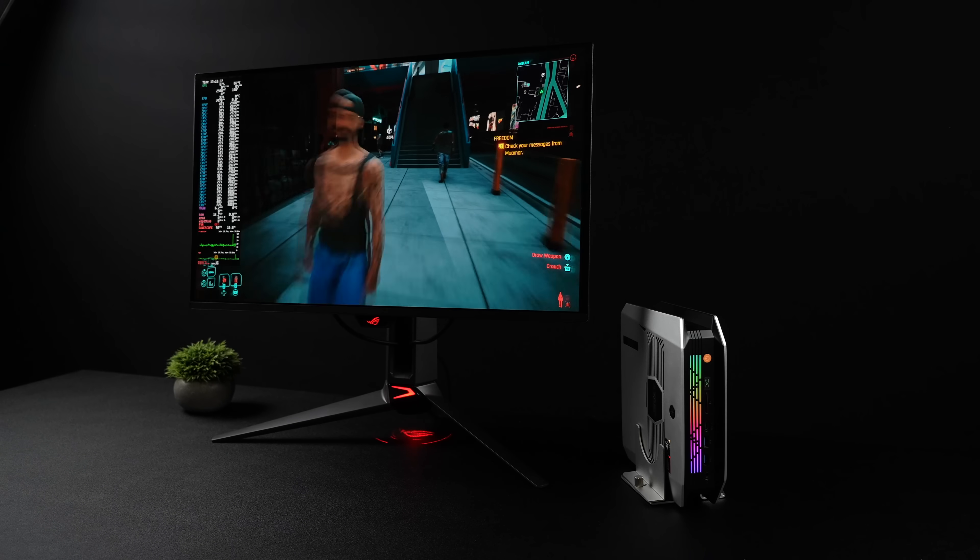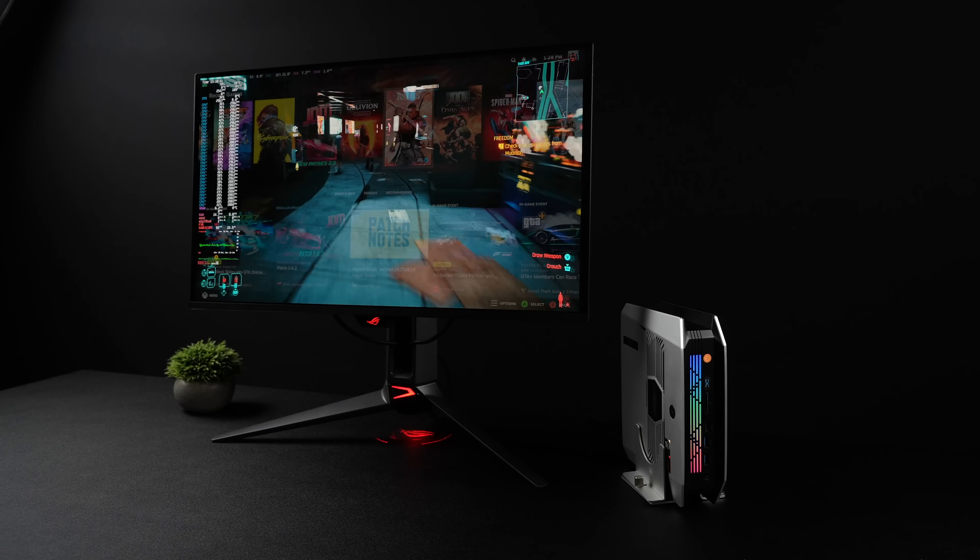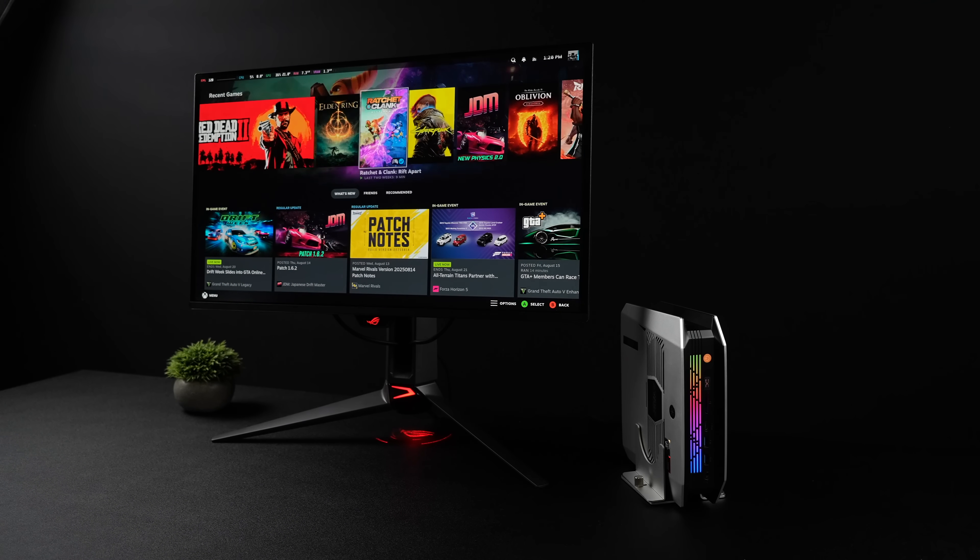What's going on everybody, it's ETA Prime back here again. Today we're going to be testing out some Linux gaming on the all new X Plus Rival mini gaming PC.